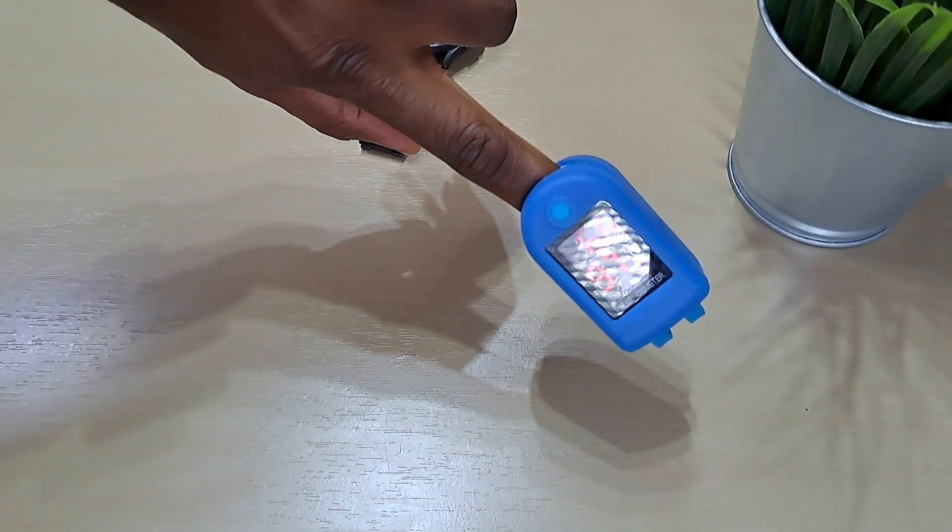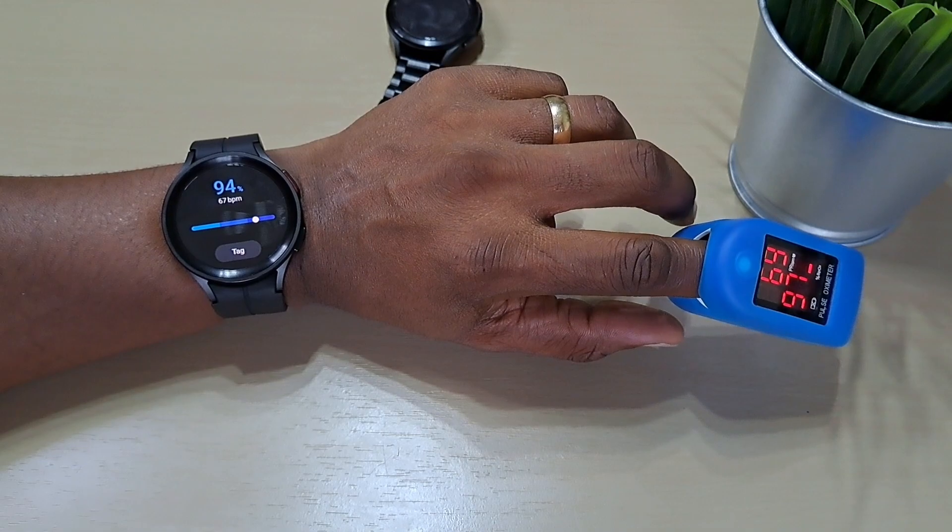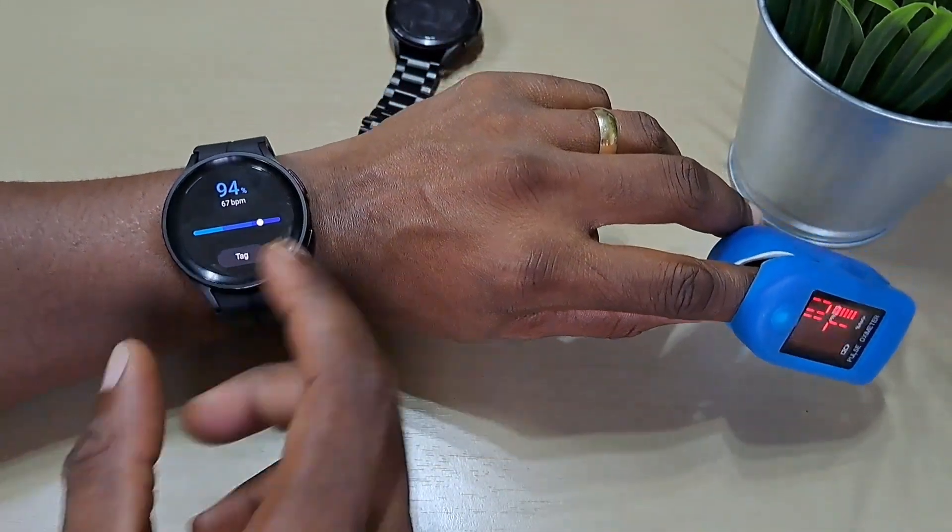It reads 94% and 67 BPM. Oximeter shows 69 BPM and 97%. So still a bit out. Maybe they'll release an update soon to make it more accurate.